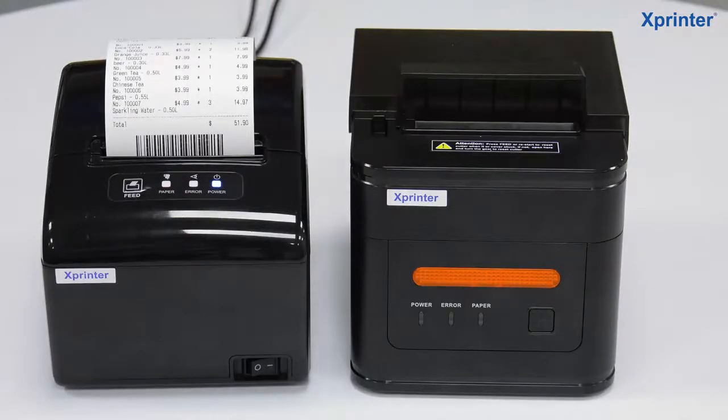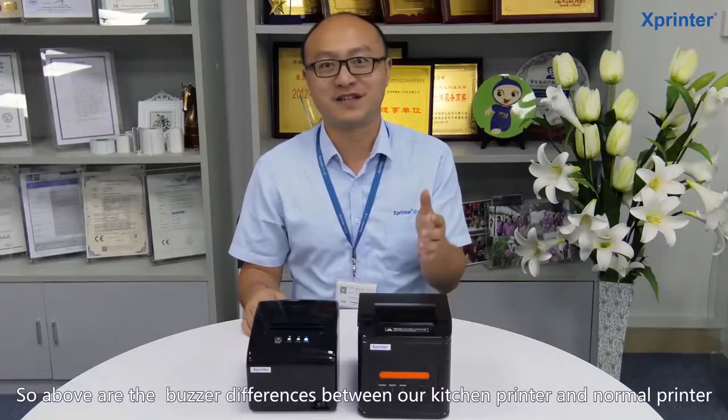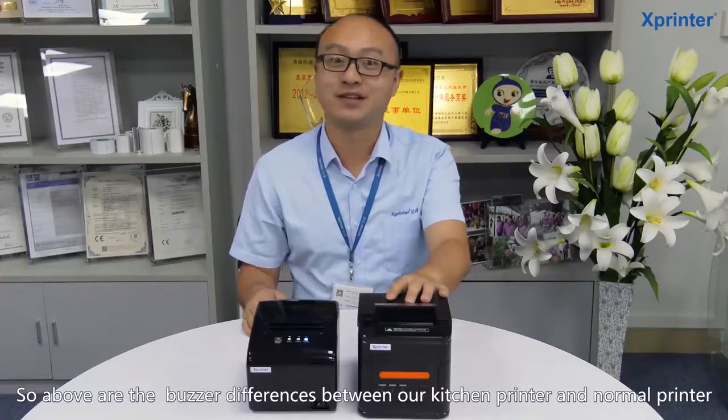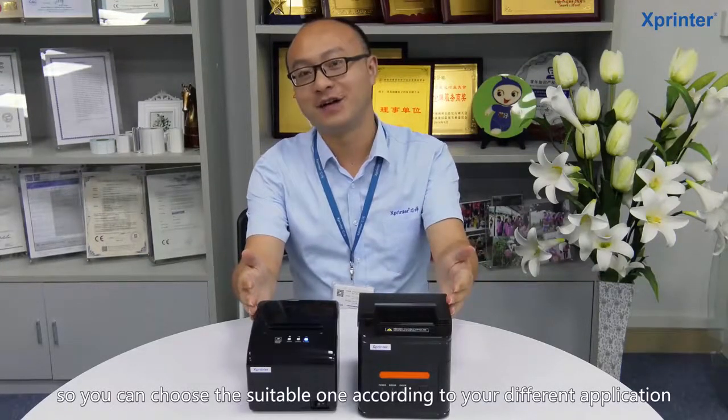Buzzer is disabled after paper cut. So above are the differences between our kitchen printer and normal printer. You can choose the suitable one according to your different application. For more information, you can visit our website.